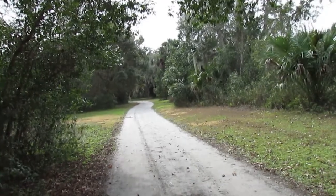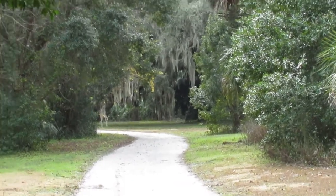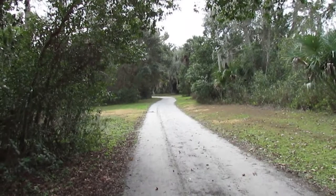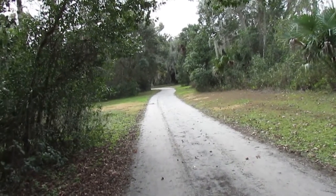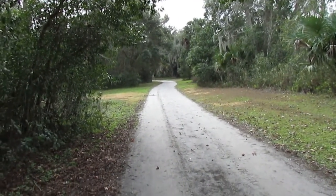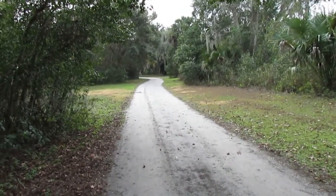Right around that bend there is a house site dating back to the early 1800s until about 1900 or so when it was torn down. I'm going to detect that area. I'm not going to go right where the house was because of all the iron — I'm going to go out a little bit, because that's where I've been most successful.